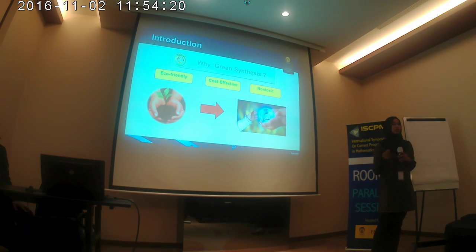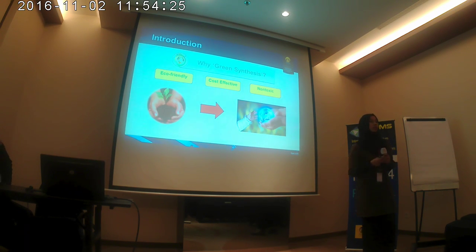In this study, we use Diospyros discolor and Pometia pinnata, and these still need to be explored further for our research.